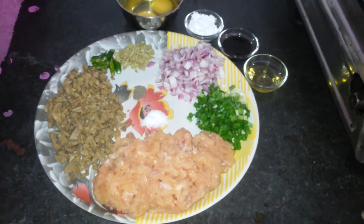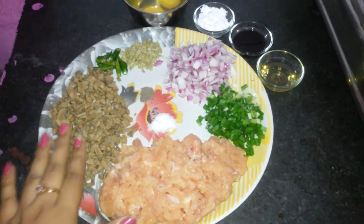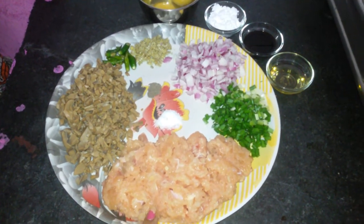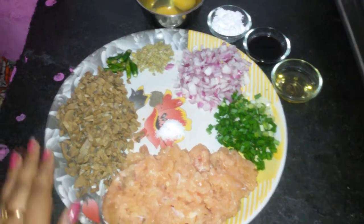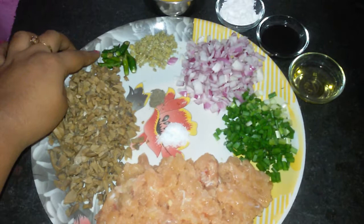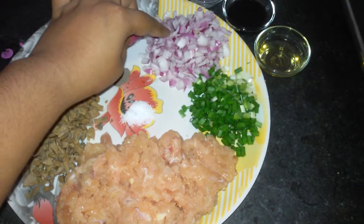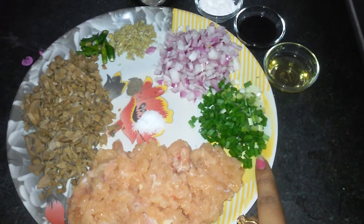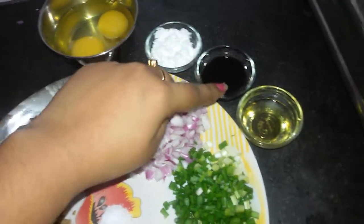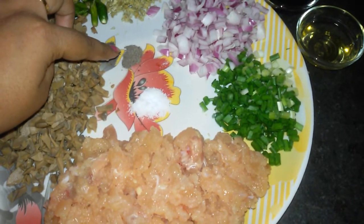Hi friends and welcome to Susan Recipes. Today we are going to make steamed mushroom and chicken. The ingredients required to prepare this recipe are: chicken minced — I have taken half kg — button mushrooms, I have chopped them, green chilies, ginger, I have chopped them finely, onion, spring onions, two eggs, corn flour, soy sauce, oil, salt and black pepper powder.